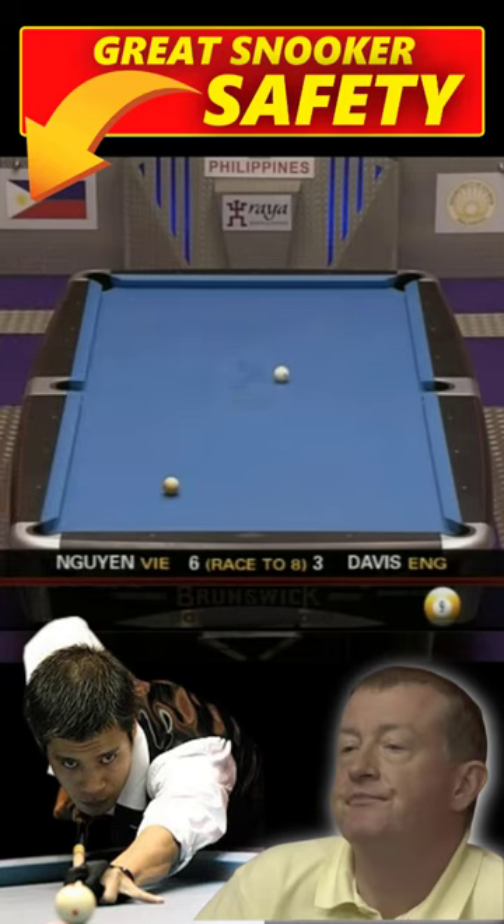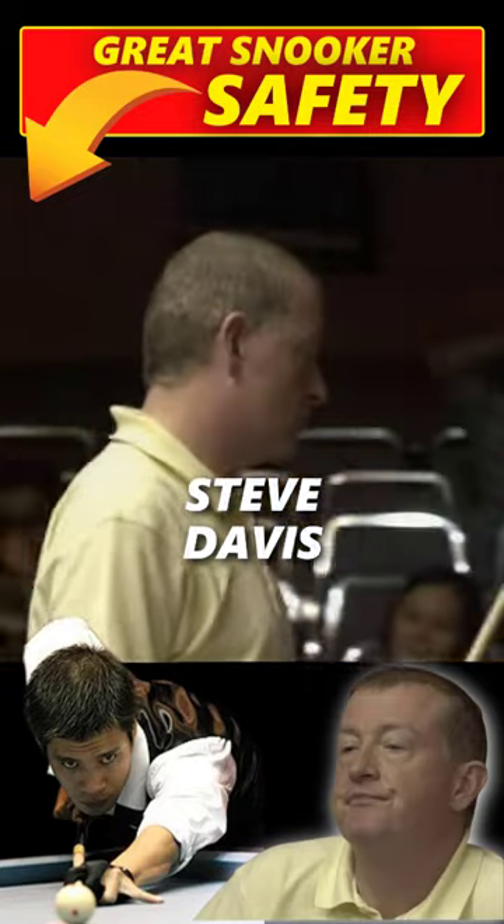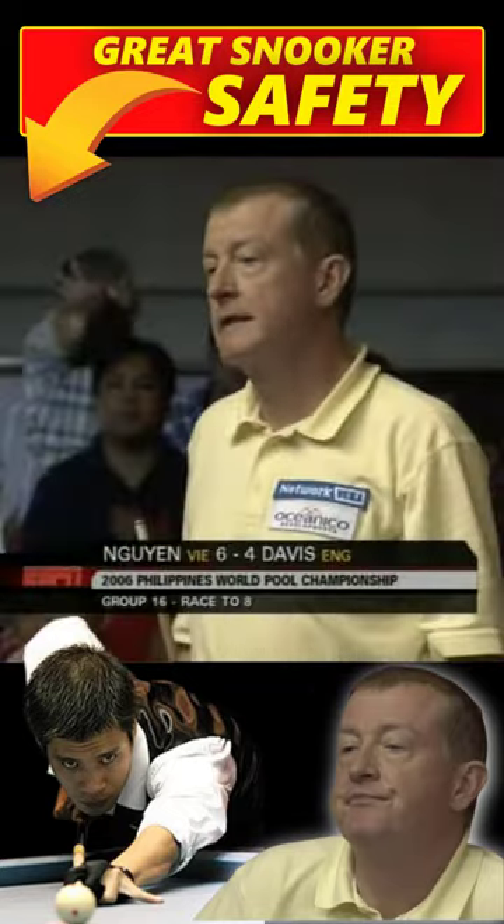This ball's coming off a little bit sharper, that's what we have. That's the fourth nine-ball that Mr. Davis has been able to make disappear.